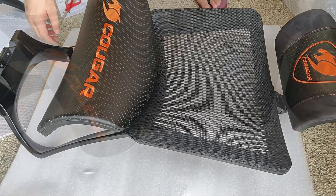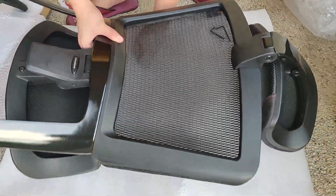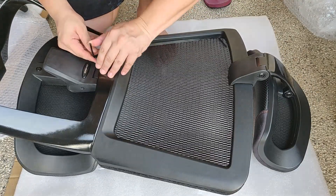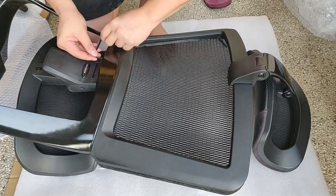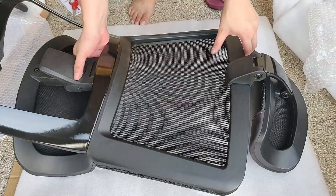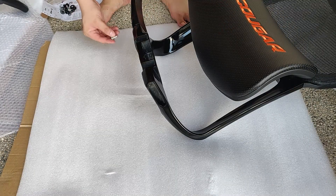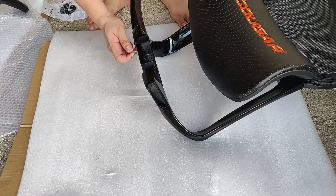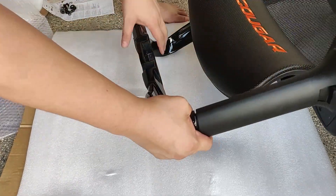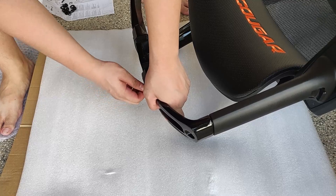For the two armrests, make sure that you install the correct side by aligning the three holes at the bottom of the backrest properly. Another clue is that the position of the armrest itself should almost touch the backrest. Use three silver screws for each side.